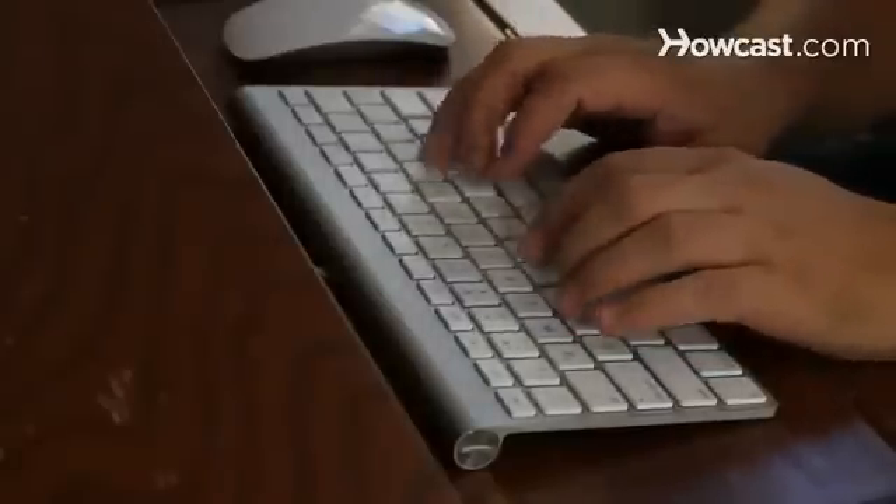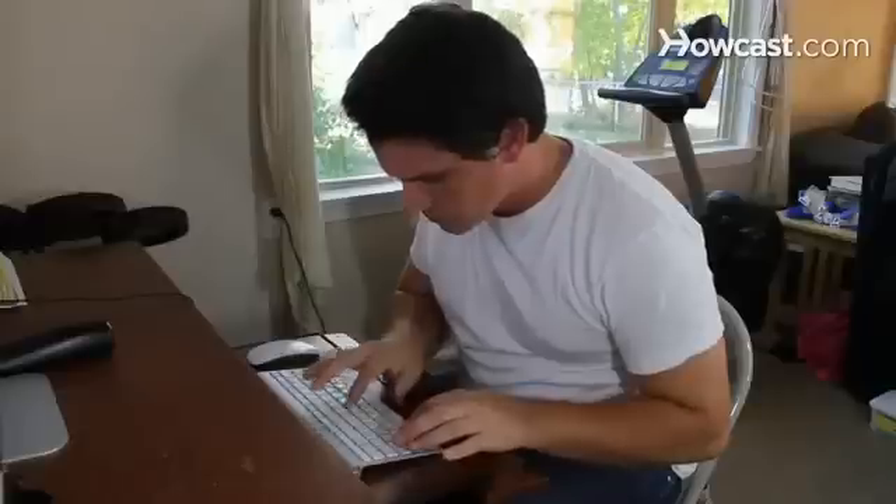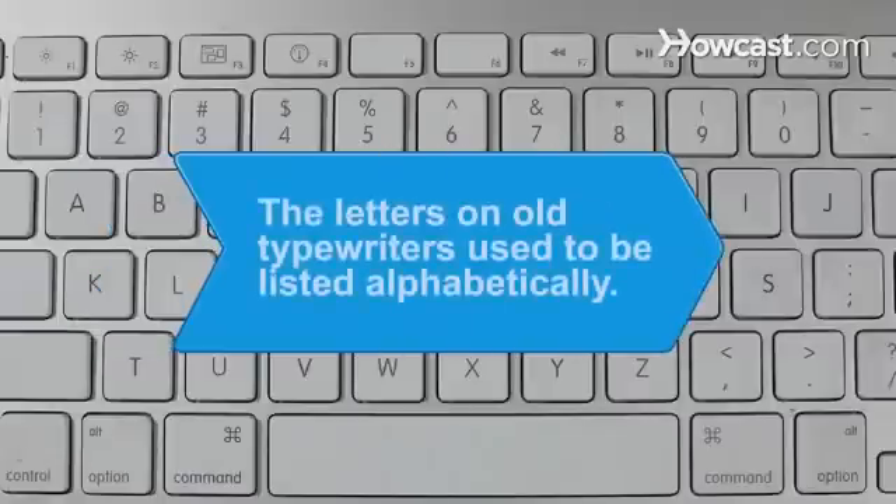Step 7: Practice typing. You can learn for free online by visiting websites with touch typing tutorials. Learning the art of typing will save you tons of time over the hunt and peck method. Did you know the letters on old typewriters used to be listed alphabetically? In the late 1800s, Christopher Latham Sholes rearranged the keys to prevent jamming.